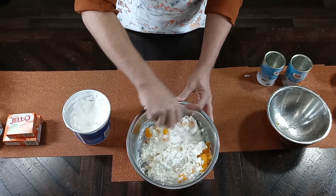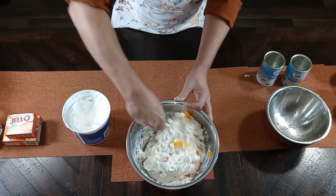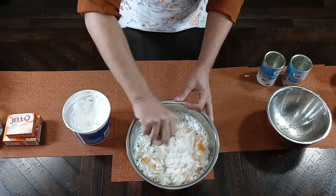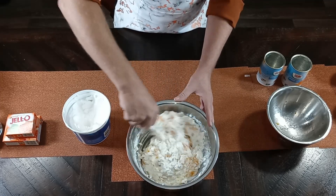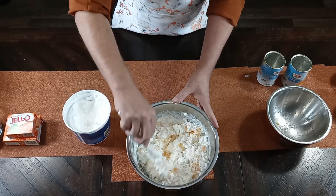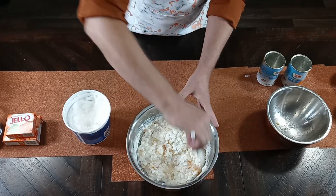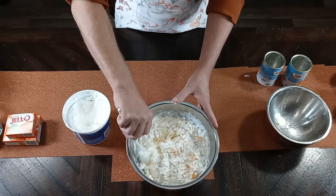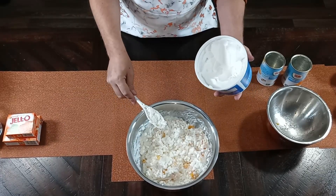There are a lot of different jello salads out there and this one is a little bit different than most, because most people put marshmallows in their jello salad. But I do not enjoy a cold marshmallow — and when the jello salad gets cold, the marshmallows make it slimy, I think.